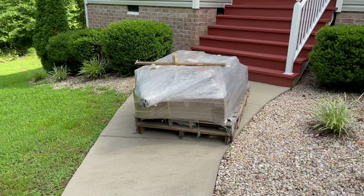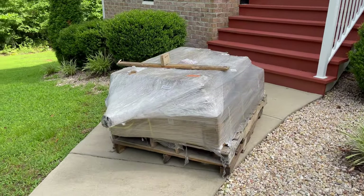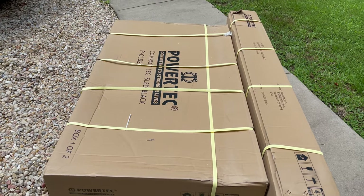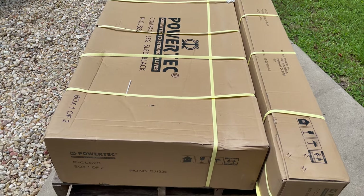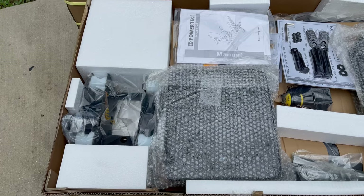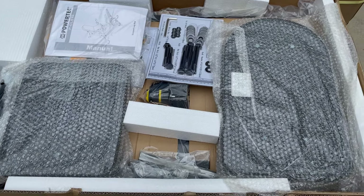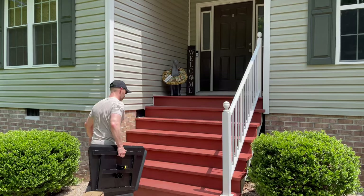The pallet arrived in excellent condition and when I got all the shrink wrap off, I could see the boxes were in perfect condition. Box one of two is the larger of the two boxes and the packing job was exceptional. The corners of each box have additional cardboard inserts for additional stability.